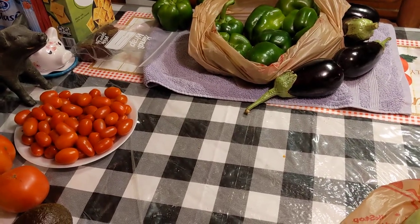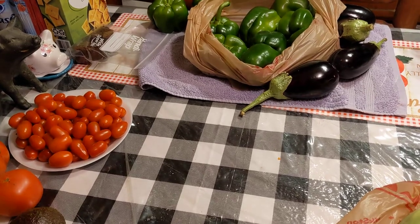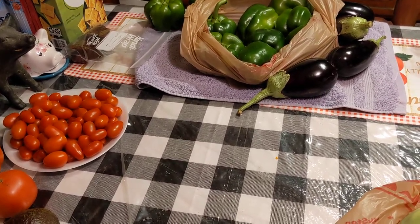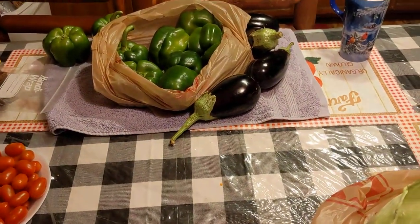I'm also going to try freezing tomatoes this year — I've canned them before but I'm going to try freezing some. I'm not going to do that today, but I have like eight tomato plants and I'm thinking I'm going to have a bumper crop. So I want to make sure that I'm prepared for that.